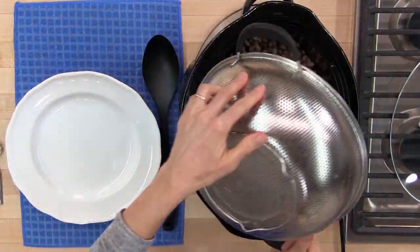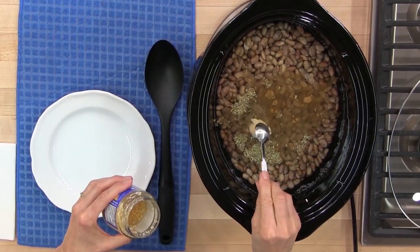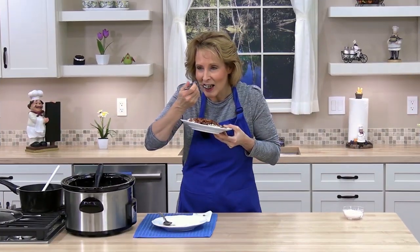Pinto beans are perfect in burritos, tostadas, put them on rice, chips with salsa, sour cream, guacamole. The possibilities are endless. Try them, you're going to love them.